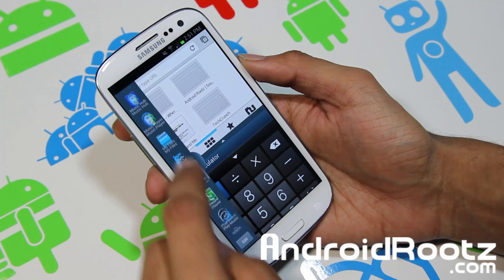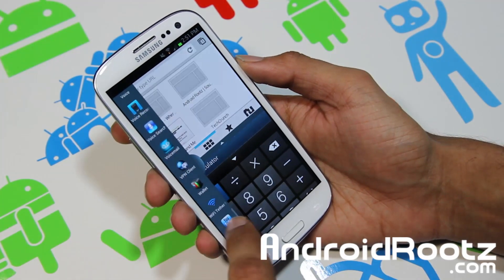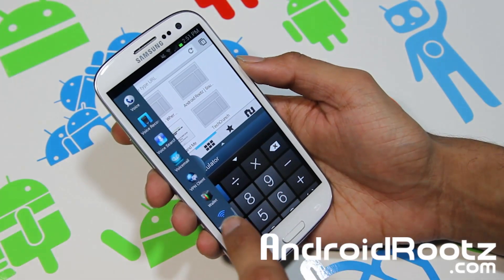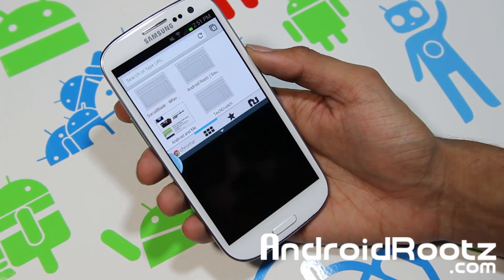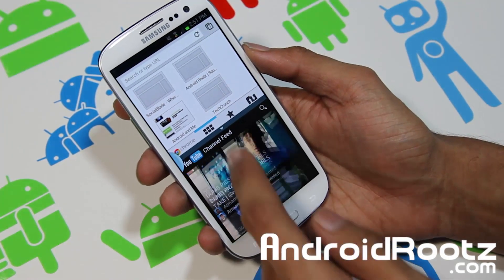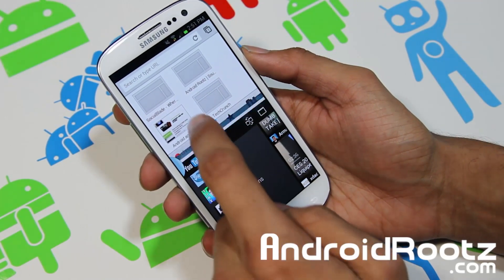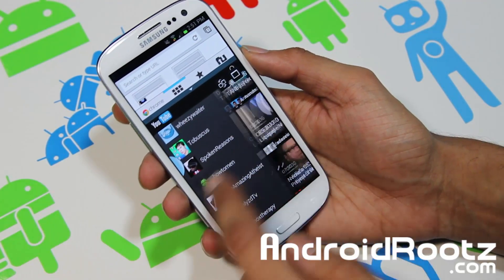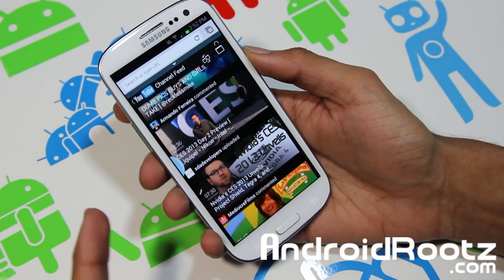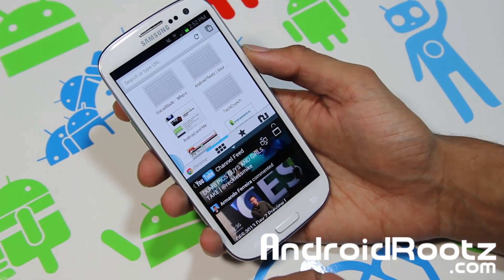Let's put YouTube on the bottom instead. So you're watching a video, you can browse the web and search at the same time, which is really nice. It's a smaller view, but if you have difficulty navigating you can go ahead and make it bigger or smaller — you can even make it take up almost the whole screen.